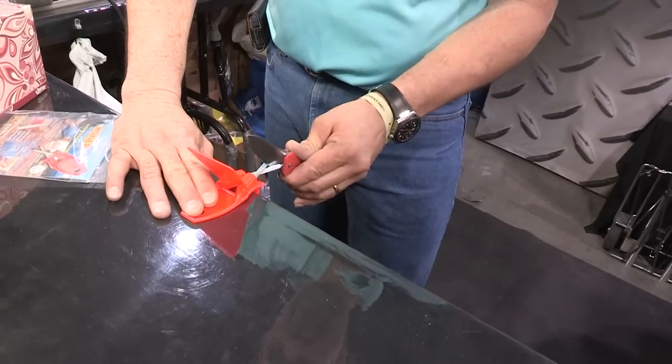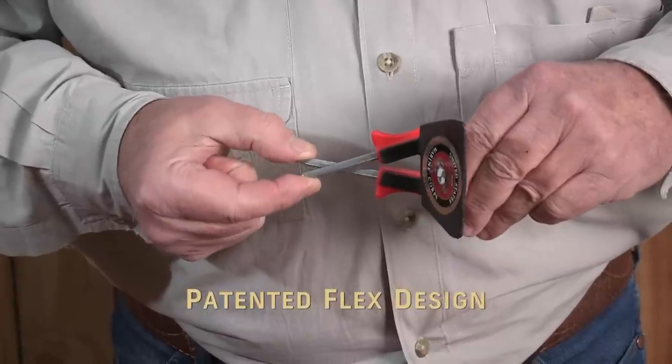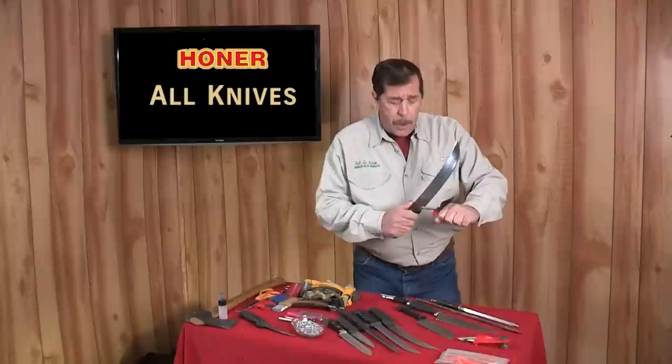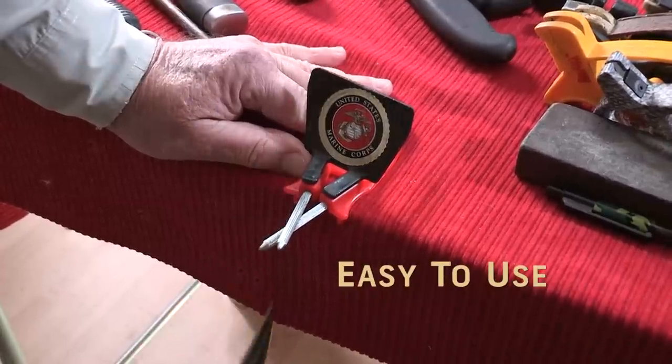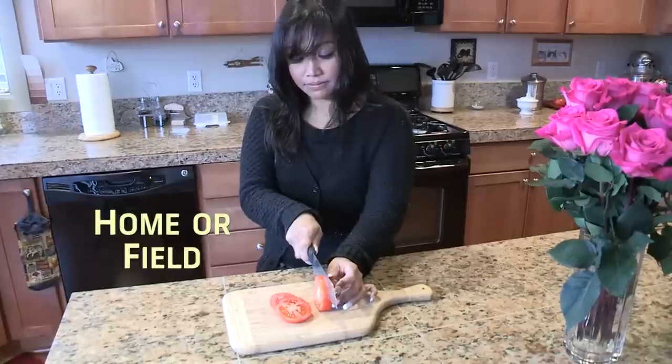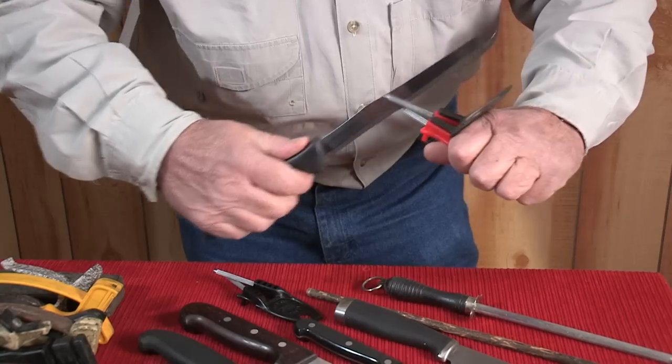It's all made possible by the patented flex design. The honer is easy to use on all knives, whether at home or in the field. Weighing less than two ounces, it travels well. It's the only sharpener in the world that will sharpen serrated blades without destroying them, saving you money.